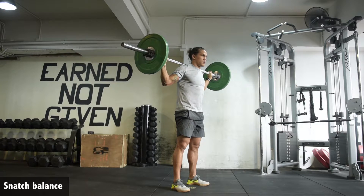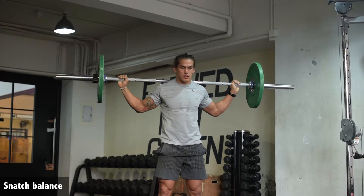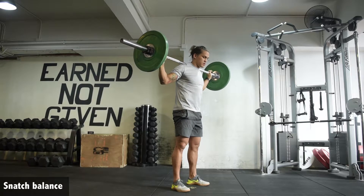The bar starts on your back, and you want your arms to be nice and relaxed here. It's important that we focus on the dip and the drive before we focus on getting under the bar.